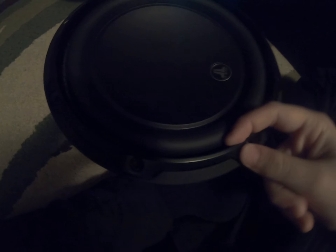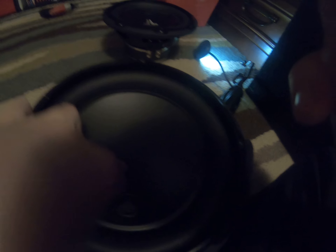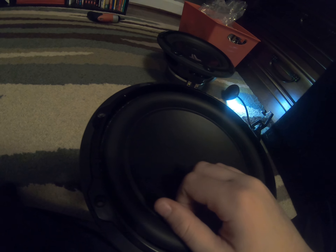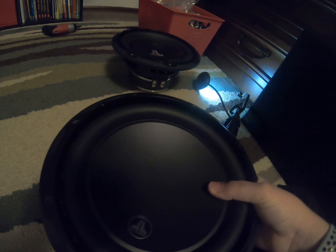They both have the removable trim ring — I usually just always keep it on. I've never put this in another box. Now I will tell you the problem with this subwoofer. I had a general audio 250 watt amplifier and I was just powering this one subwoofer — it is rated at 250 watts RMS — and we jammed the subwoofer.